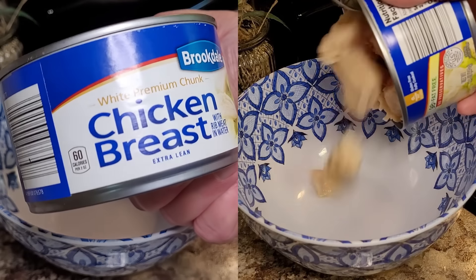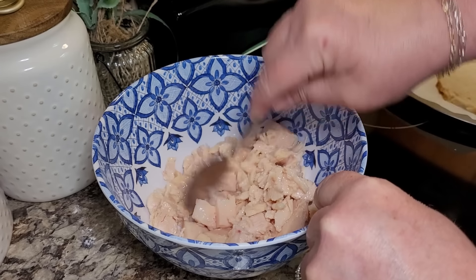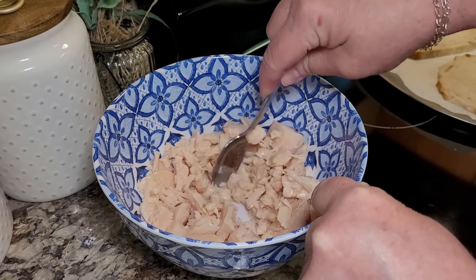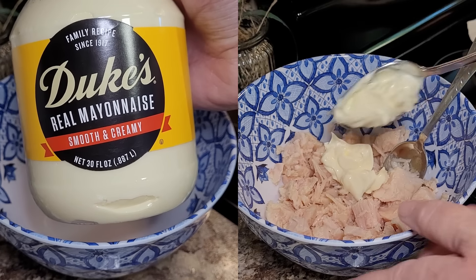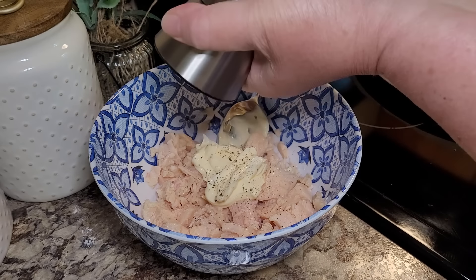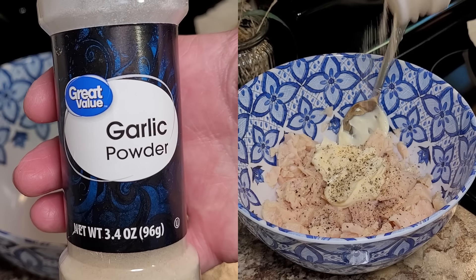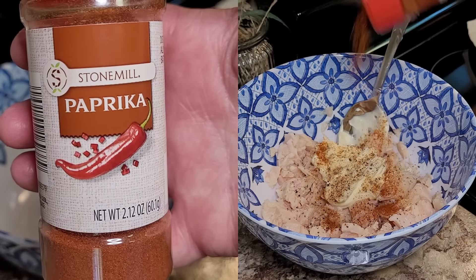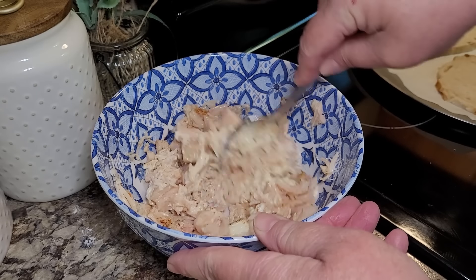I'm using one 12-and-a-half-ounce can of chunk white chicken breast. Drain it well, then chunk it up in the bowl. We're going to add about two-thirds cup of mayonnaise — you can always add a little more if you need to. I'm going to crack in a little bit of salt and pepper to taste, and the same with a little garlic powder and a little bit of paprika. Let's give this a good initial stirring to get everything combined.